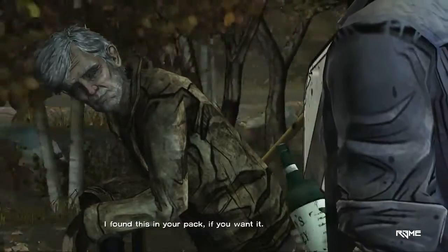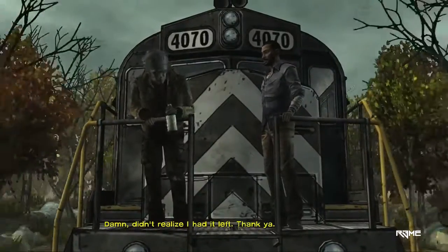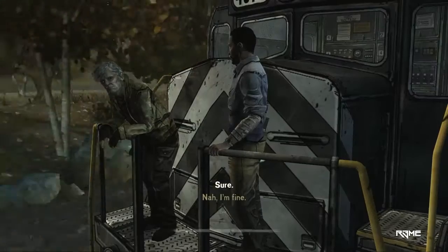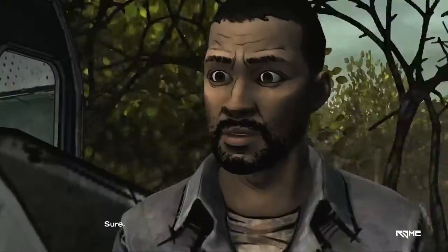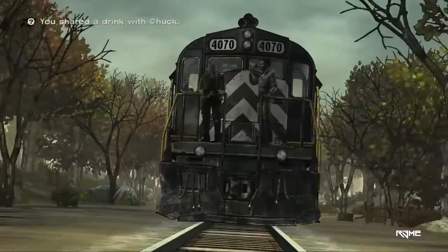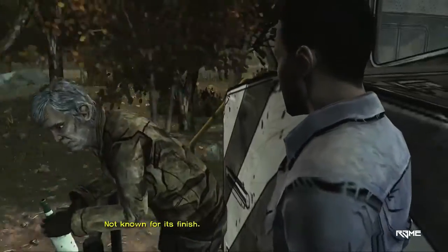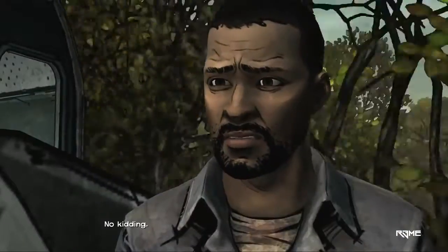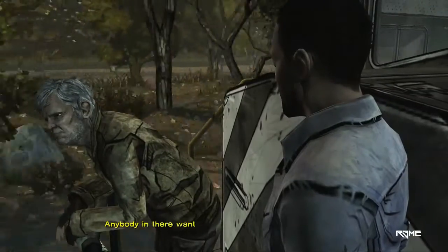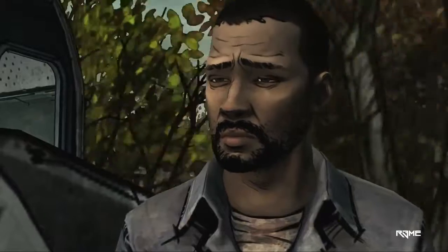I found this if you wanted. Damn. Didn't realize I had it left. Thank you. Wanna nip? Sure. Not known for its finish. No kidding. Anybody in there want to share a drink, you let them know. Will do.